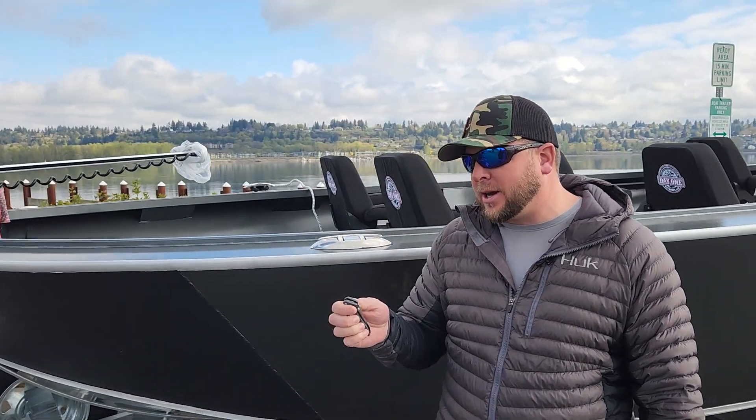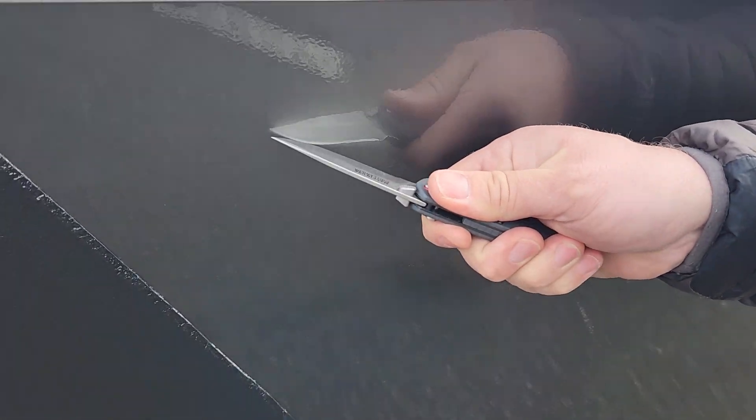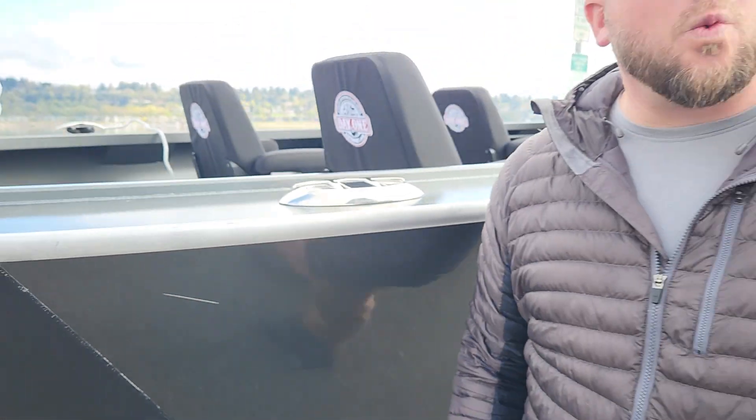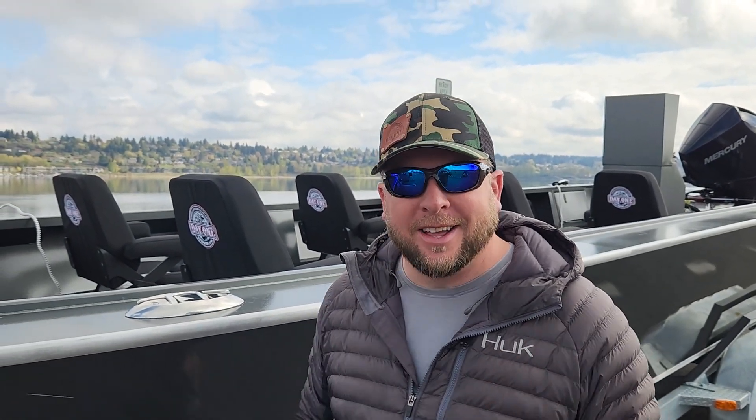First, pull out your trusted pocket knife, open it up, come right to your boat, get way in past the paint — get that over with. Get that first scratch out of the way, and trust me it'll save you a lot of headache. Get it done so you don't have to worry about it ever again.